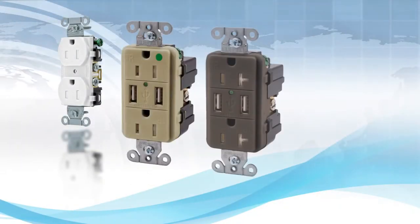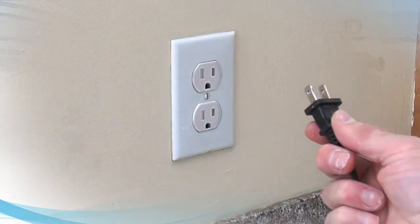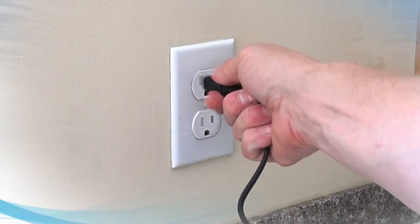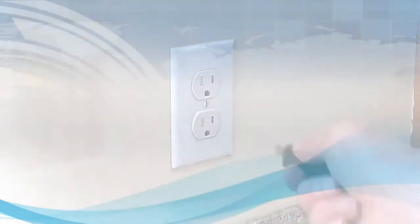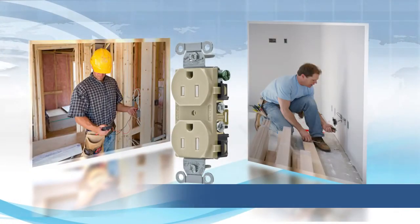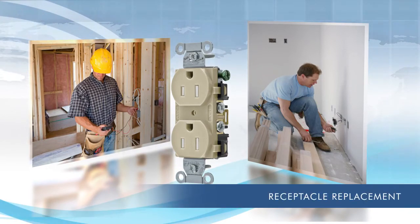This new technology is being deployed across all Hubbell receptacles. No matter which you choose, the tamper-resistant function will work the way you want it to. And thanks to the design of the mechanism's trap doors, our innovative solution requires much less insertion force.